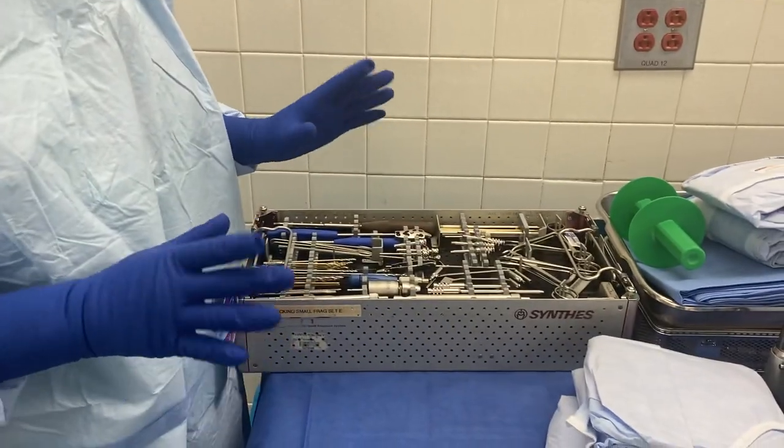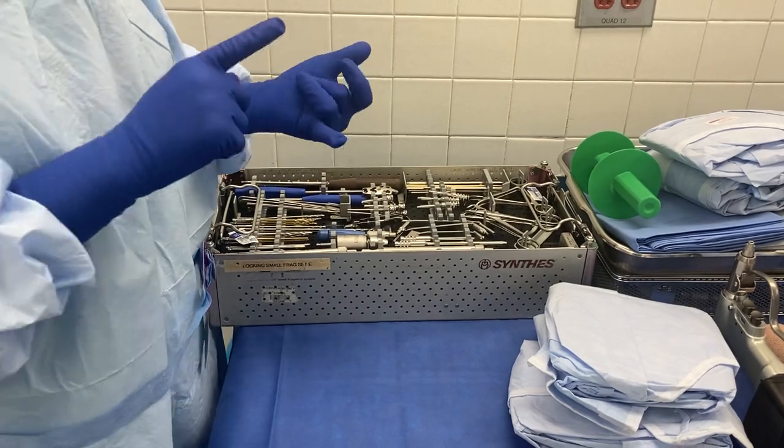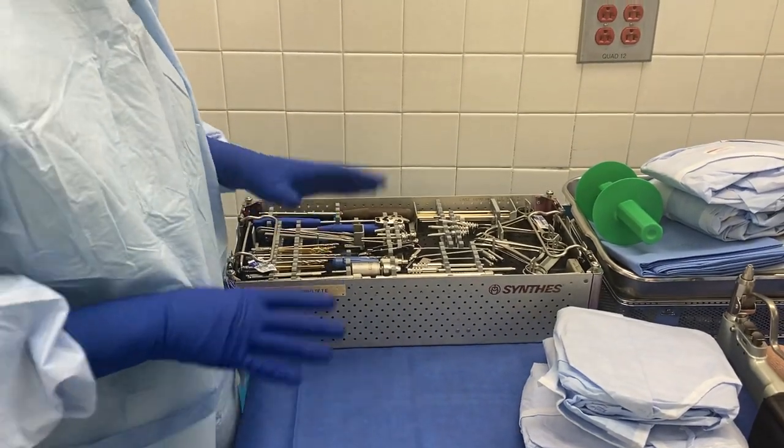It's a bimalleolar fracture, so the medial malleolus is broken and the lateral malleolus is broken, which is the distal tibia and the distal fibula.